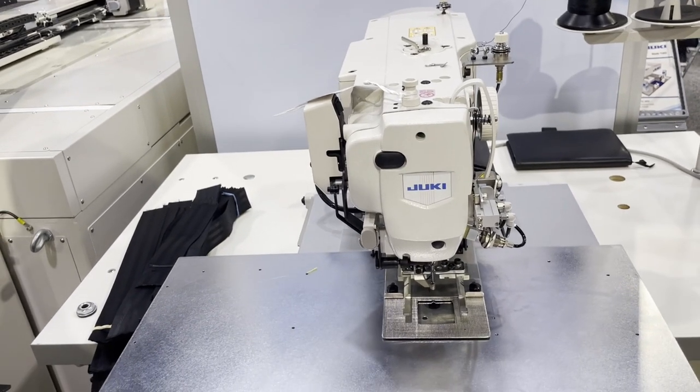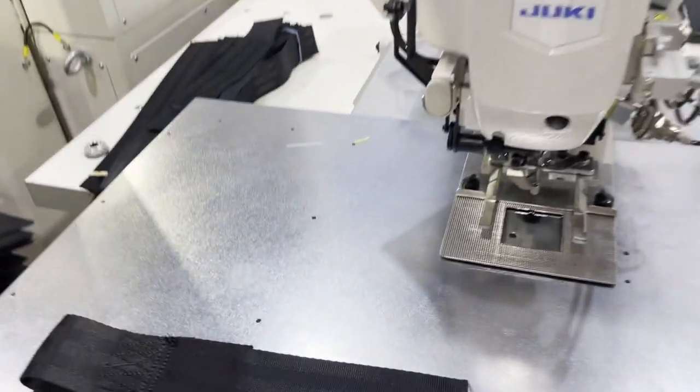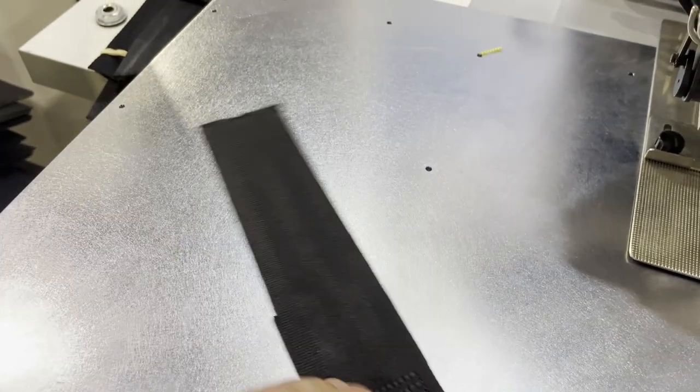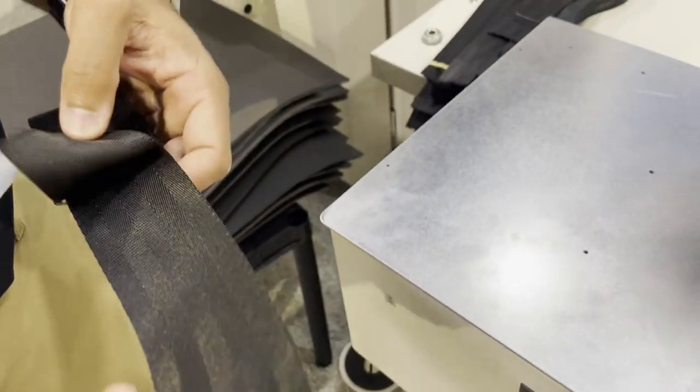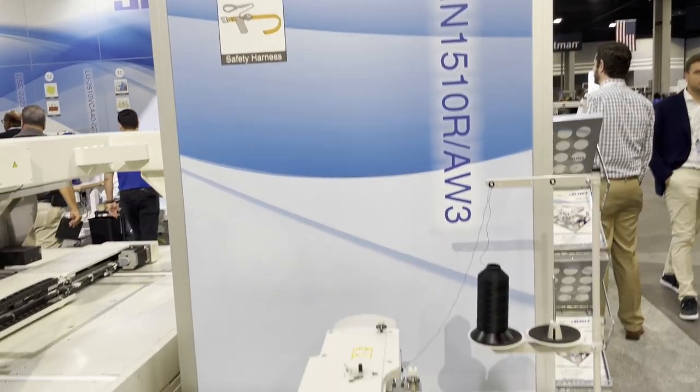In terms of material thickness, you can sew three to four layers depending on how compressed the material is — and on this machine you can likely do four or five layers. It's a very large platform.